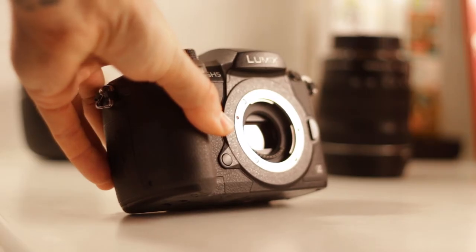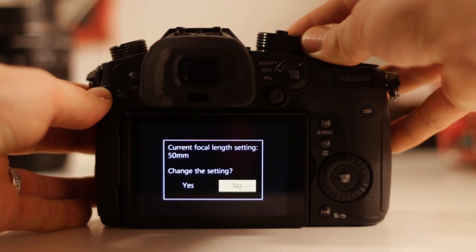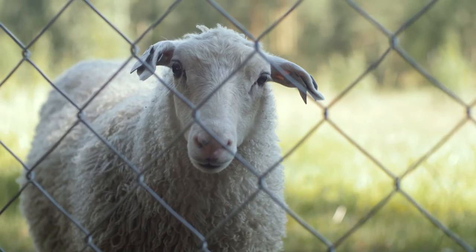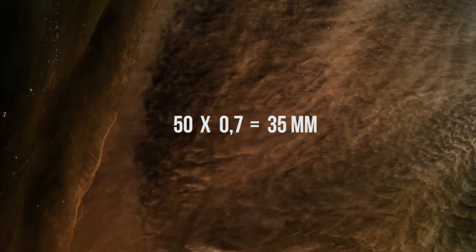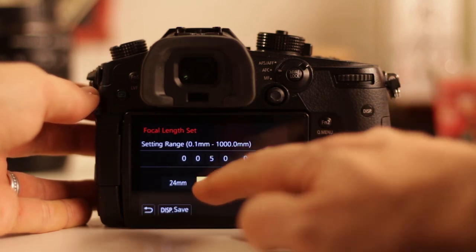One more thing: when you attach this lens and adapter combo to your camera, it asks what focal length you are using. This is for IBIS — you can still use the camera's image stabilization even though the lens doesn't support stabilization itself. But which number do you choose? You have a 50mm lens that's 100mm equivalent. The calculation is simple: 50mm times 0.7 equals 35mm. Choose that, and the IBIS will work as well as it can with this combination.